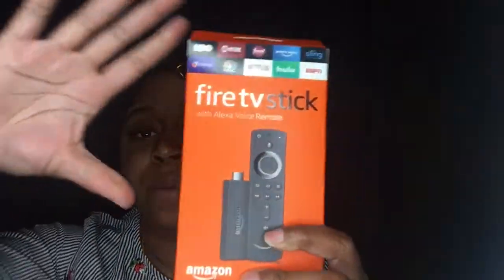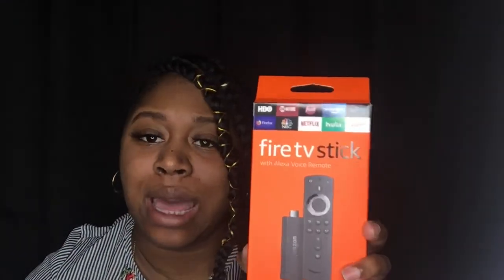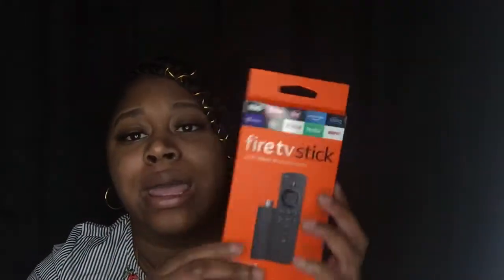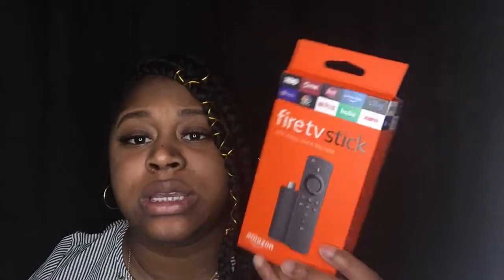The next thing I picked up is the Amazon Fire TV Stick with the Alexa remote. I caught this on sale — it was $19.99. I have not opened it because it's still sealed. I am looking forward to loading this up. Comment down in the comment section — have you guys ever tried the Fire Stick and what do you like about it? Or let me know if you want to see a video of what I like about the Amazon Fire Stick.